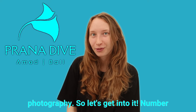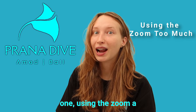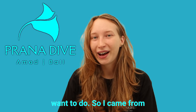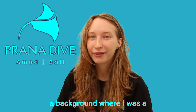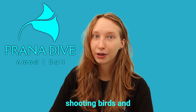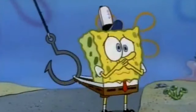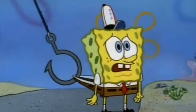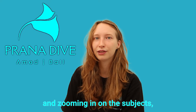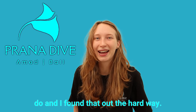Number one: using the zoom. Underwater, it's not something you want to do. I came from a background where I was a photography lover on land, and I loved shooting birds and fast-moving animals — anything nature-related really. I was quite used to using very big telephoto lenses and zooming in on subjects, but underwater it's not what you want to do.